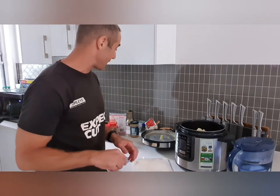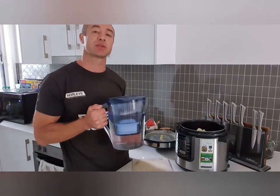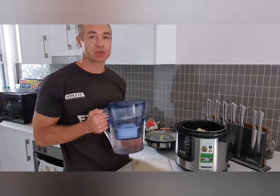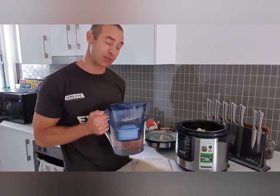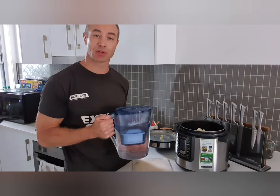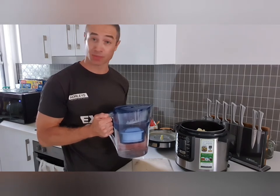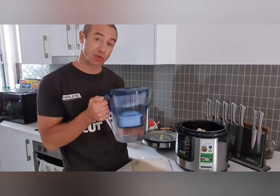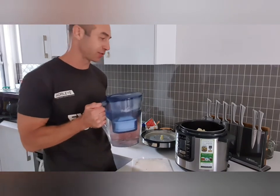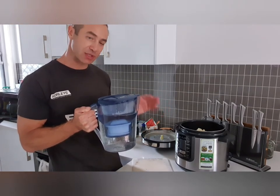The most important bit — please use filtered water. The water is clean in Australia, however there are a lot of chemicals used to treat it, and you don't want to boil those chemicals into your dish. Water that's standard for drinking doesn't mean it's clean water. I wouldn't use bottled water because plastic leaches into water. I use a Brita filter — you can use an under-sink filter — but please use filtered water.